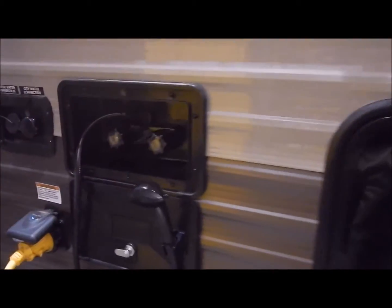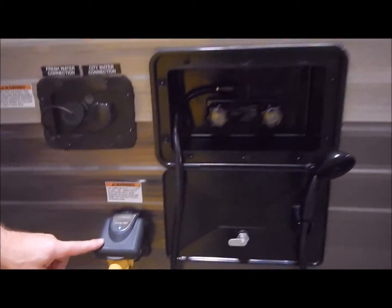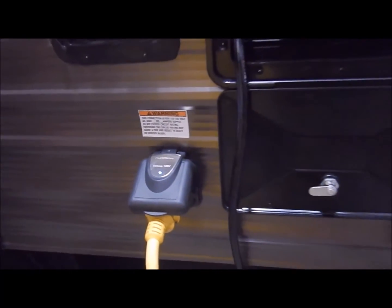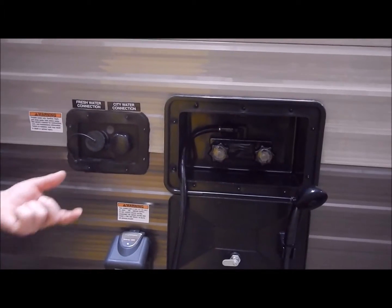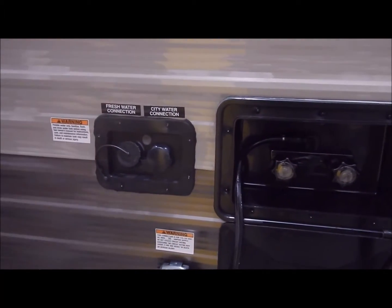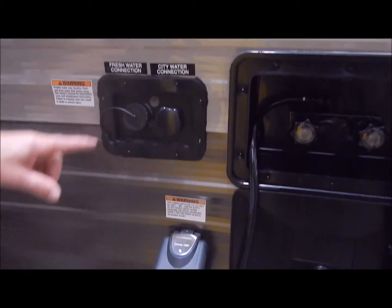Here is your outside shower — it does come with hot and cold for the outside shower. It also comes with a 30-amp connection and a 30-amp detachable cord, so you don't have the old style where you're pushing in and pulling out and it gets knotted up inside taking away from your storage. The detachable cord is a nice feature.